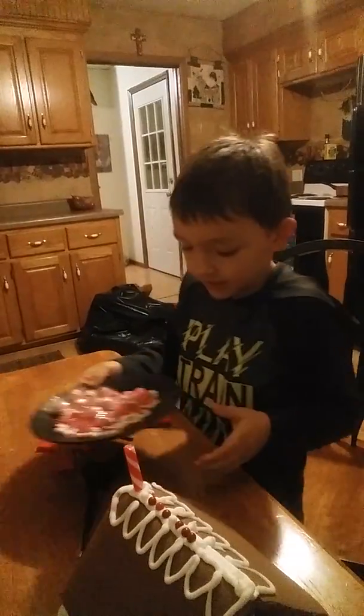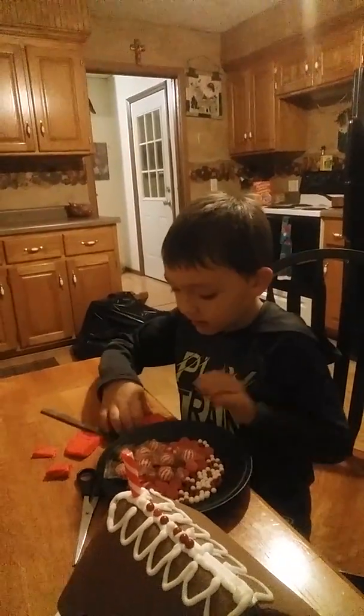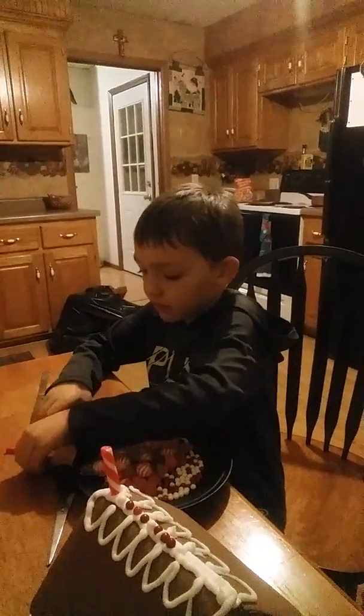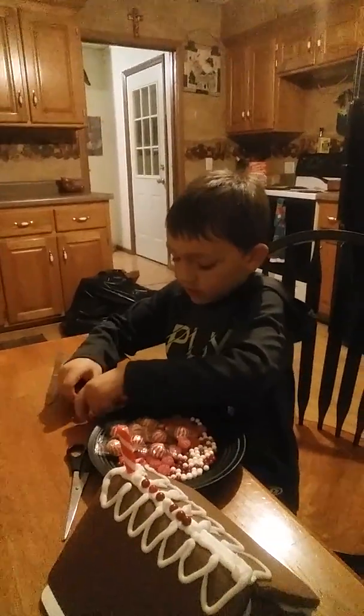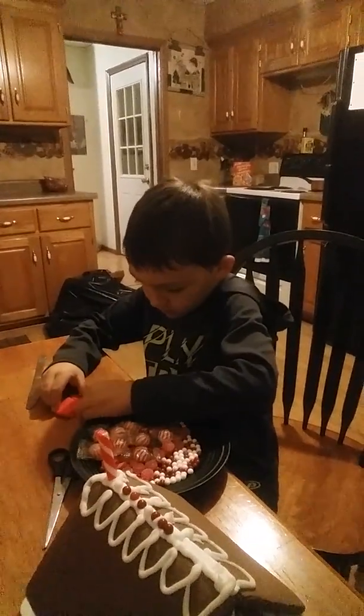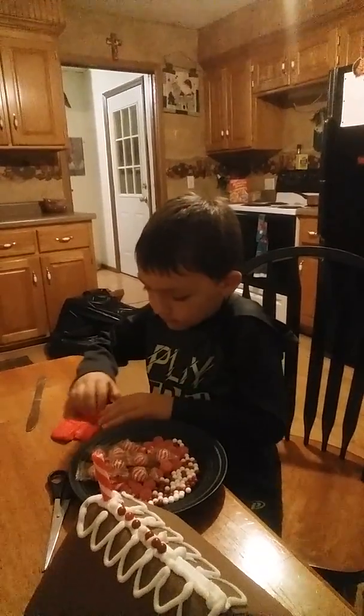You have to add this stuff — kind of like play-doh where you could use play-doh — and you put it together like that.